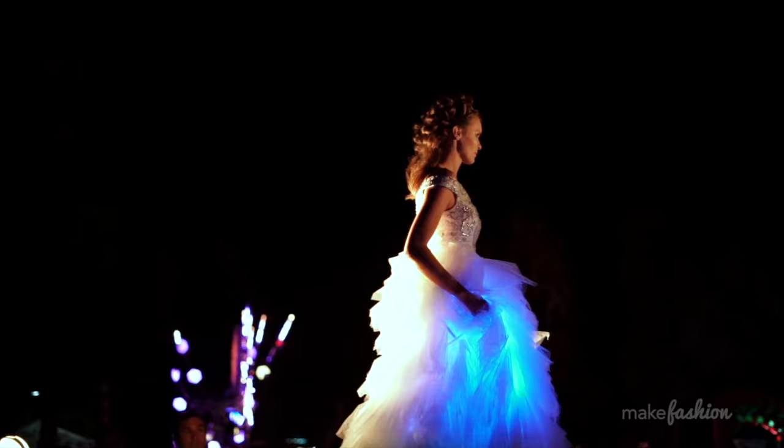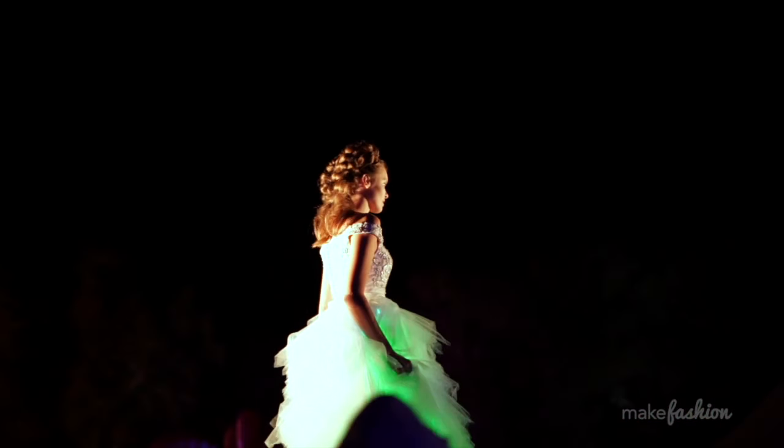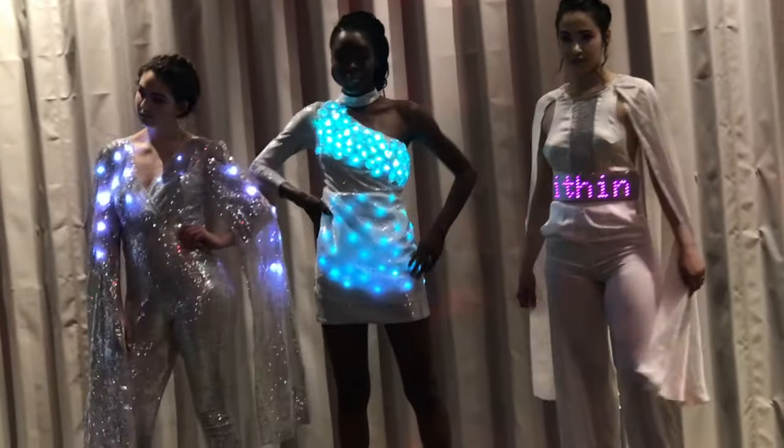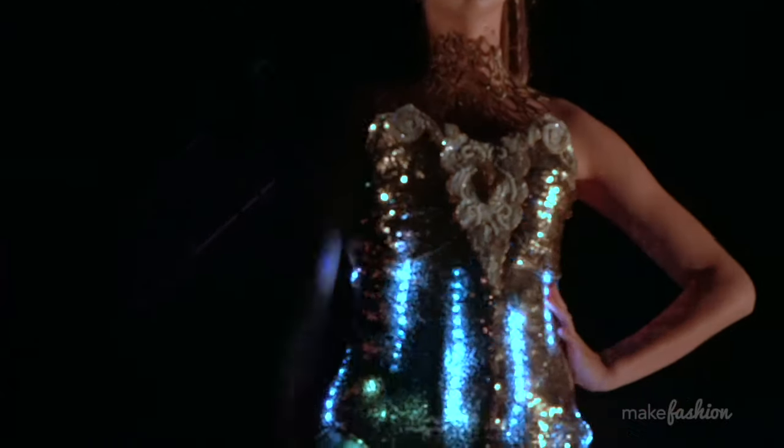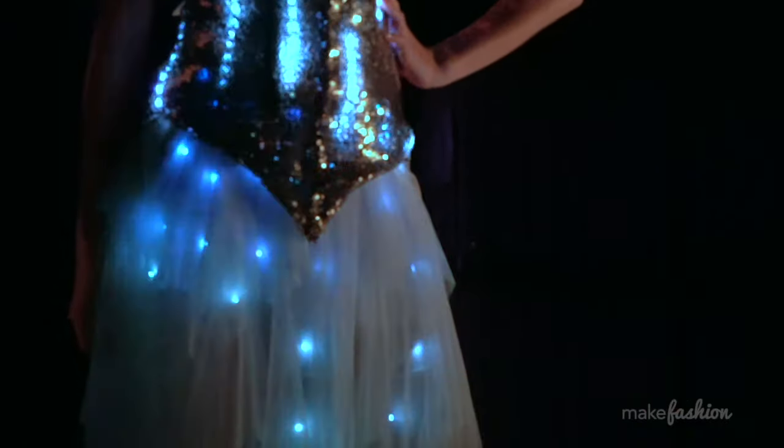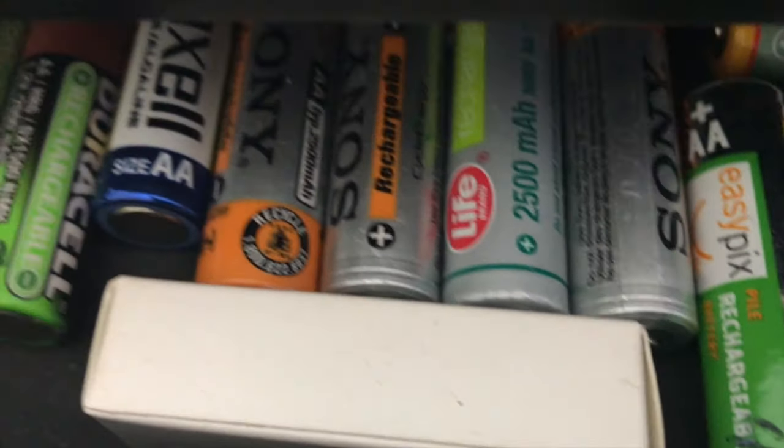Whether for costumes or unique cosplay designs, LED lighting is a surefire way to make a big impact. In this video I'll show you a variety of ways to light up your costumes and talk about the differences in what each method has to offer in terms of requirements, difficulty level, and results.